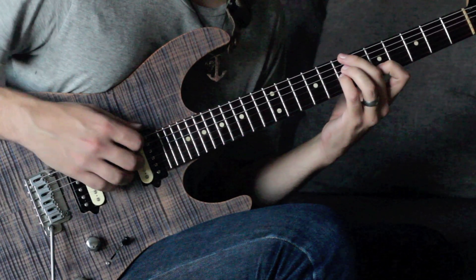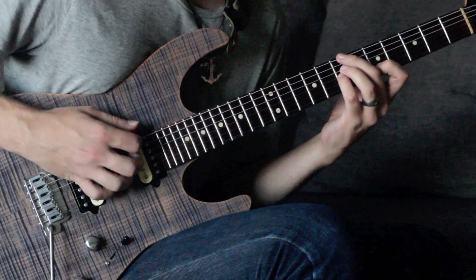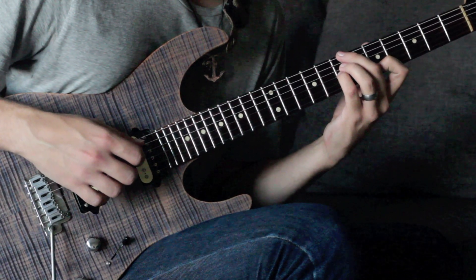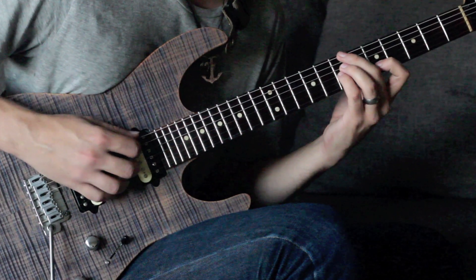I'm going to hybrid pick this — pick the low E, then D, G, and B are played with my middle, ring, and pinky fingers. You could also strum this. The pointer on my fretting hand is also muting the high E string. Here's the chord we get.